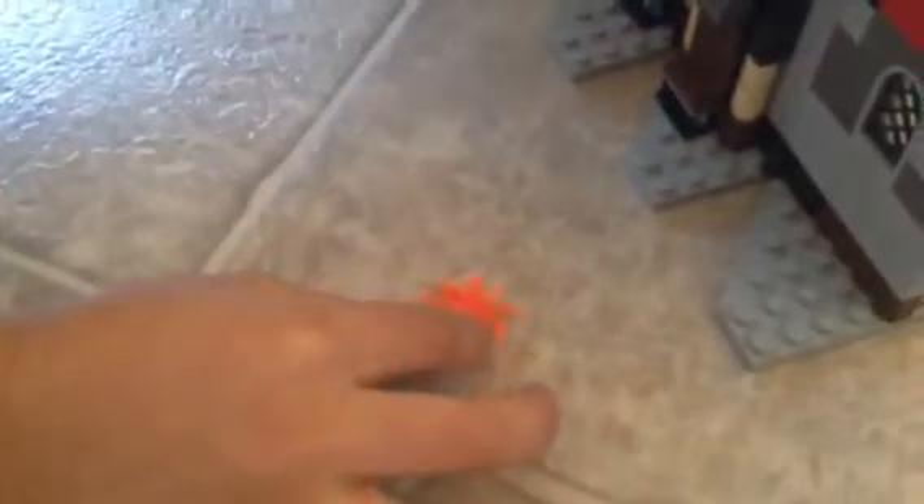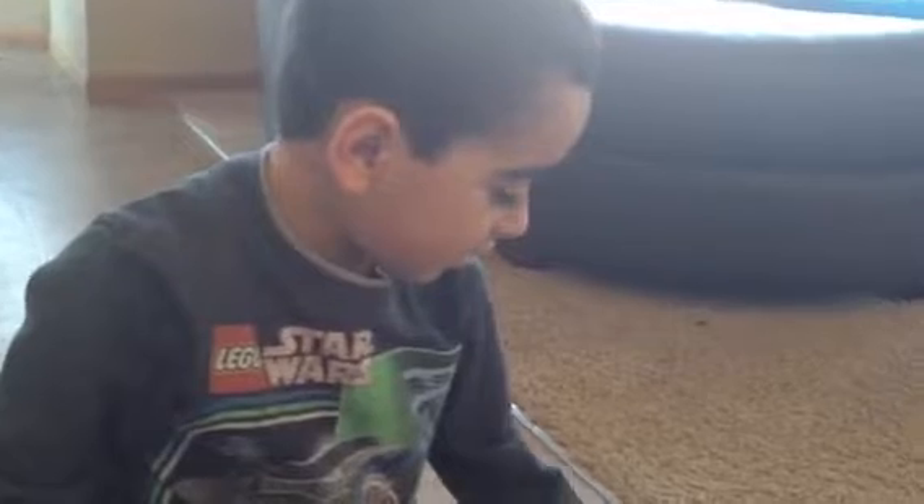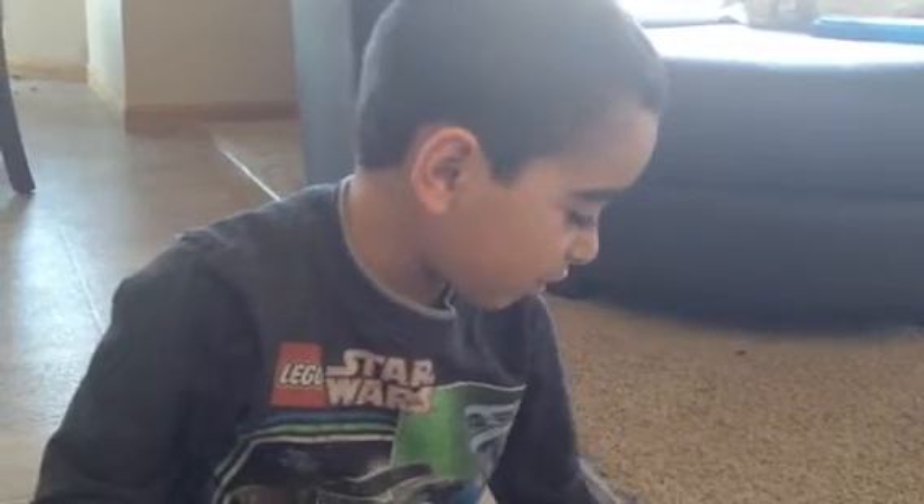This set also came with an orange light spider. And it also came with two snakes. This is an amazing set and I love it, I really do. Thank you guys for watching, I'll see you again.